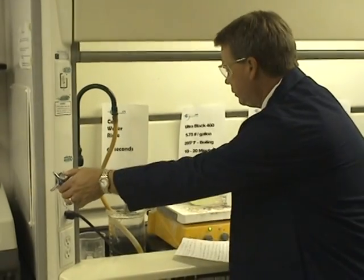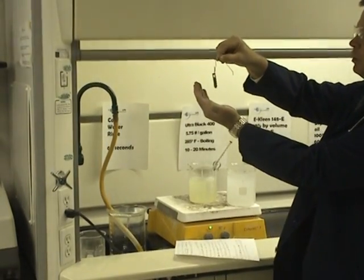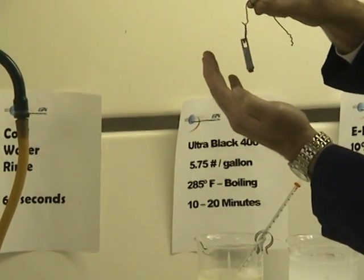If you see if the parts are clean, you look for a water break-free rinse. There should be no water beads on the parts, and it should look like a clean sheet of metal.